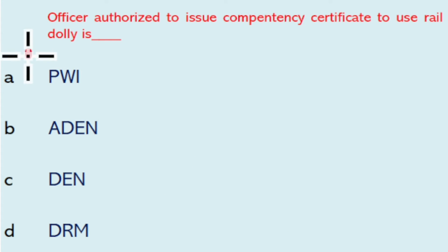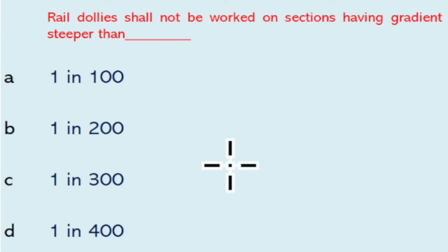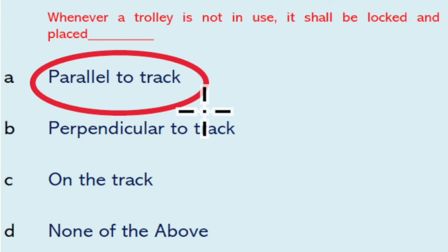The officer authorized to issue competency certificate to use rail dolly is the JE/PWI. Rail dolly shall not be worked on a section having gradient steeper than one in 200. Whenever a trolley is not in use, it shall be locked and placed parallel to the track.